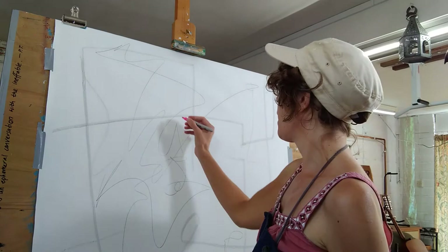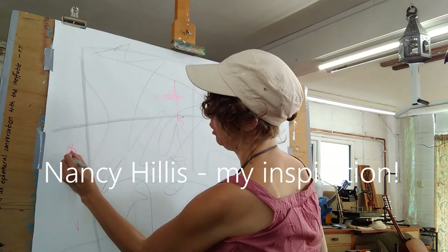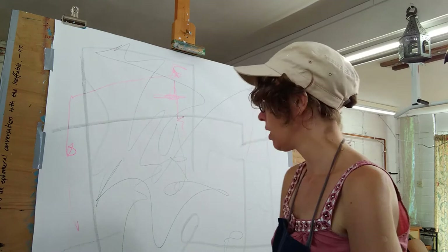This technique I'm using here is inspired by artist Nancy Hillis — you can find her online. It's all about mark-making, being spontaneous, and building up a lexicon. Notice I'm using my non-dominant hand here, so the mark-making should be spontaneous and not thought about.